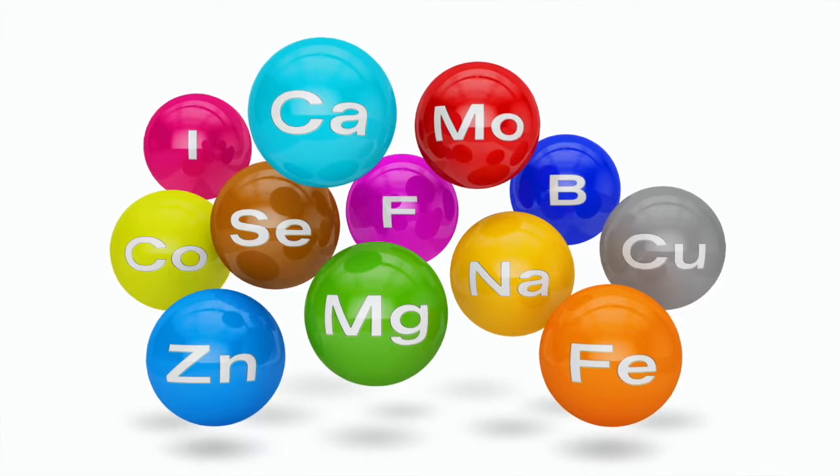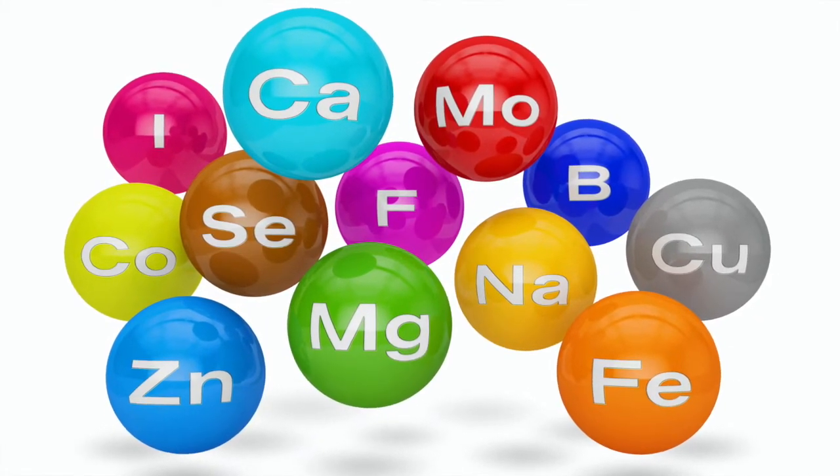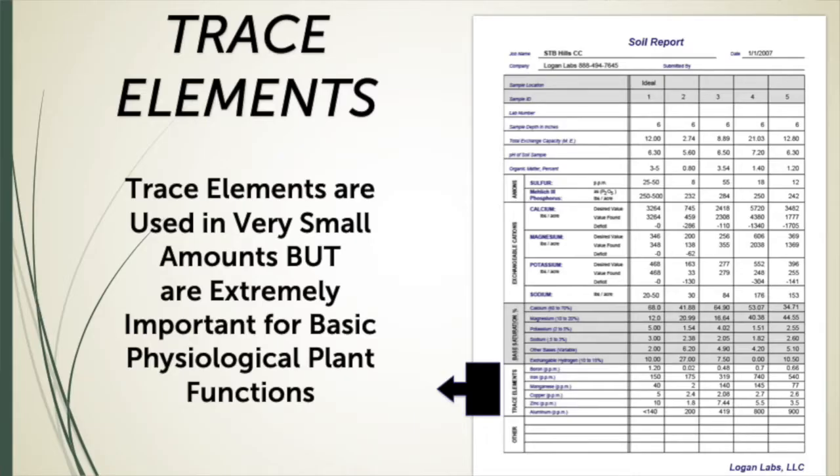Hi, this is Joel Simmons for another two-minute Turf Talk. Today I would like to talk to you about trace elements in your program. Do you know that trace elements are like little spark plugs in the system? They're extremely important in all of the basic physiological functions of your plants.